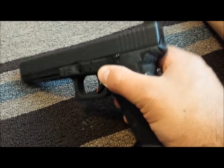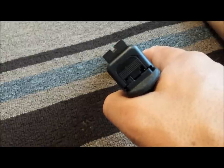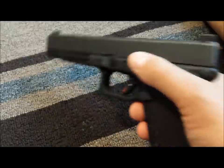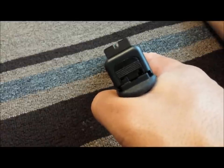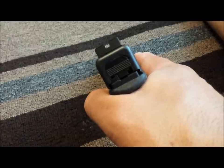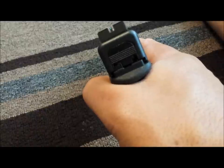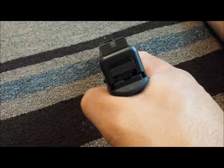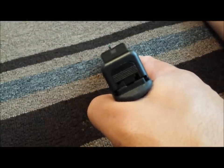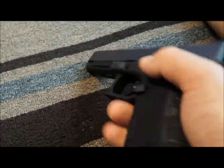On sights, I use the Taran Tactical Innovations competition sights for the Glock. These sights are great — very well made, tough, and the dot is on the smaller side, which makes for very accurate shooting, especially at longer distances with the Glock. If you can maintain your trigger control, I've been pretty successful hitting steel plates with these. I can put that dot on target and squeeze the trigger and usually nail it every time.